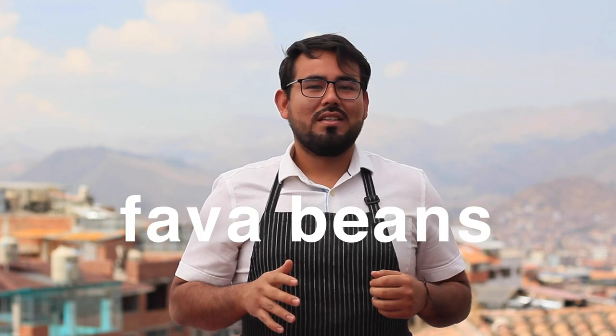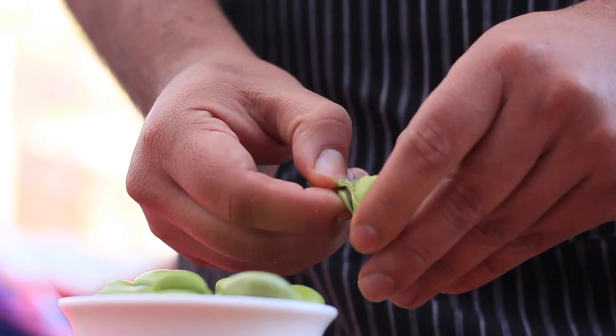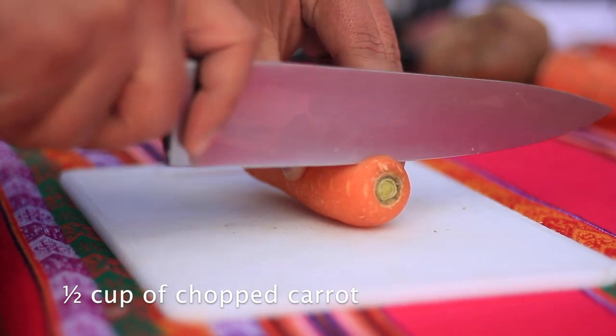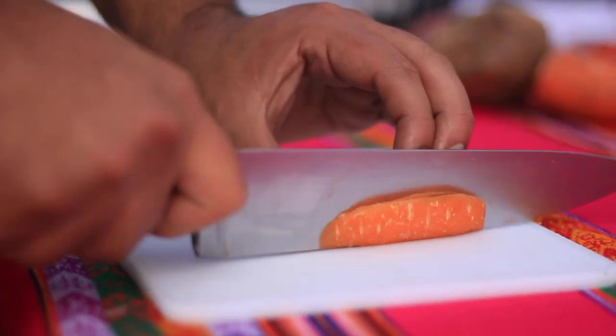About the broad beans — we normally peel them to cook, but nutritionists recommend eating the skin because it has a lot of good nutrients, even if the flavor is a little different. Whether you decide to take the skin out or not, these get cooked really fast, in about five minutes. For the carrot, really simple: just peel it and cut it in cubes. If you want perfect ones, you just square the carrot. In this case I'm making it square because I'm using the skin for something else.